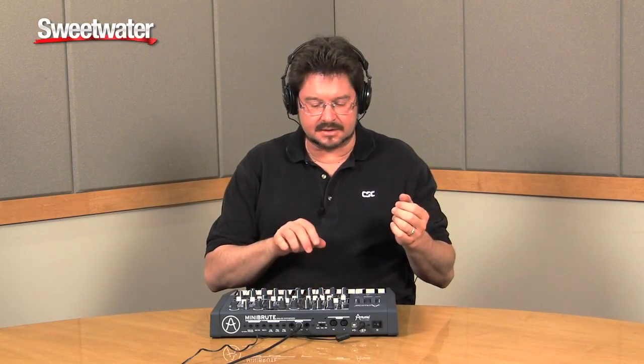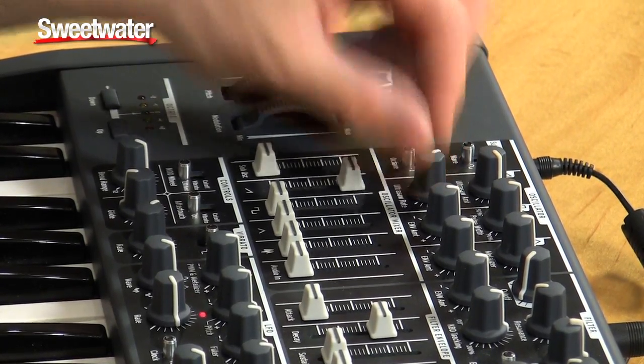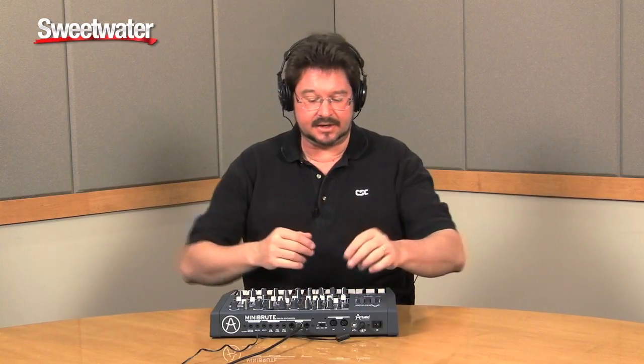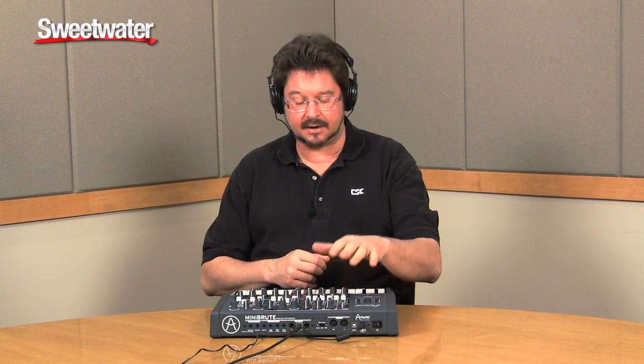It gives you that nice, slightly out-of-tune, phasey sound that defines analog synthesis. Each one of these waveforms is really interesting — you have sawtooth, square, triangle, and noise, and a sub oscillator. Each of them has a cool little trick assigned to it.